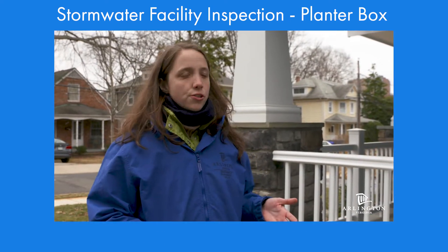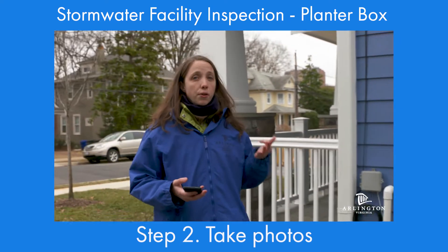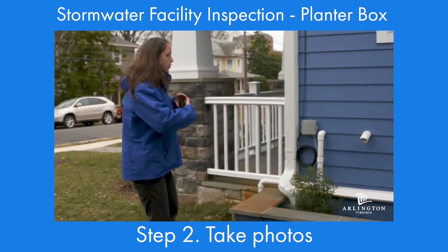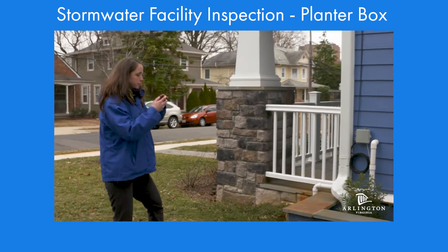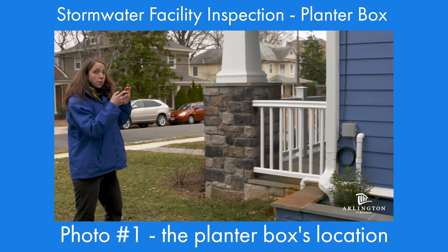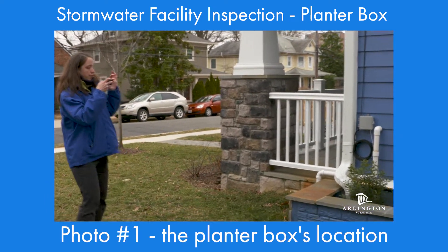Next, you'll need to take some pictures. For a planter box, typically we need three photos. The first one is going to show the location of the planter box on the property, as well as the plants inside. If you have a tall planter box, you might need to take two pictures for this item.